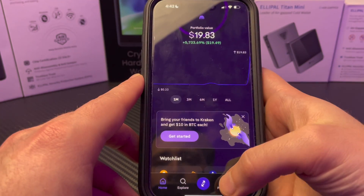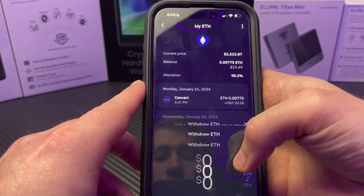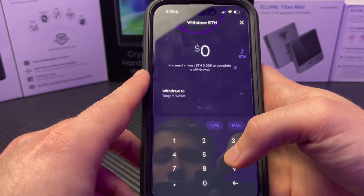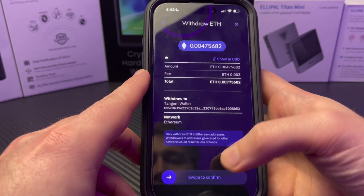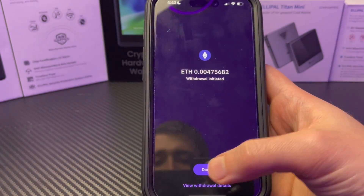From there I go to my portfolio, tap Ethereum, and select withdraw. On other exchanges this button might say something like send — it's the same thing. Next I'll paste my hardware wallet address, or in this case I simply select it because I've already used it before and my crypto account saved this address. Then I enter the amount of ETH I want to send to my hardware wallet, tap send, and confirm the transaction. This is also when the transaction fee will be deducted from your crypto portfolio.